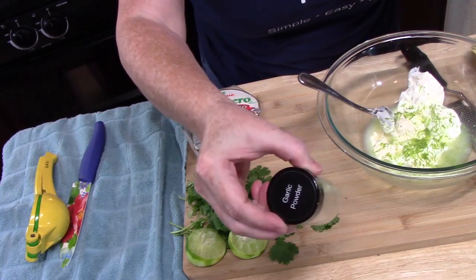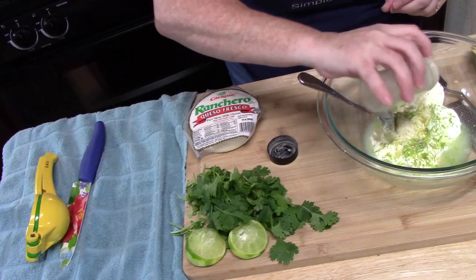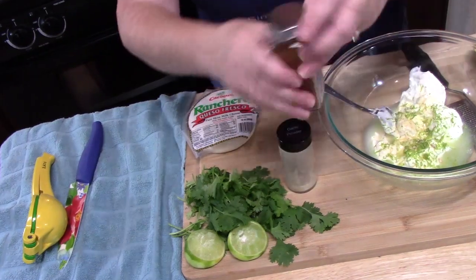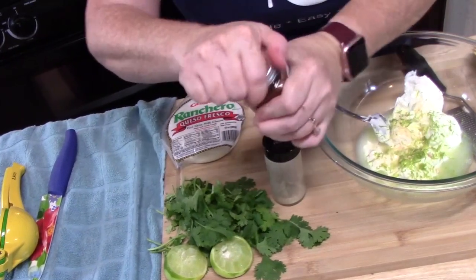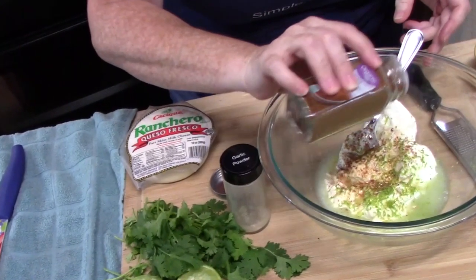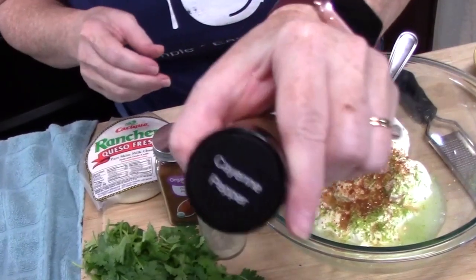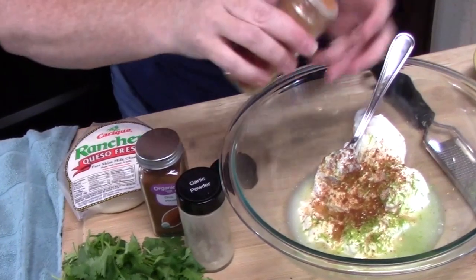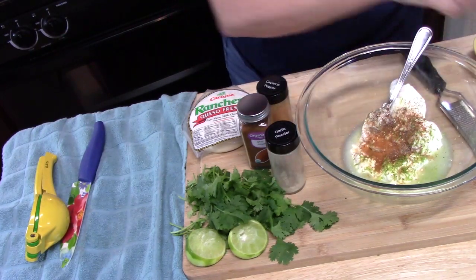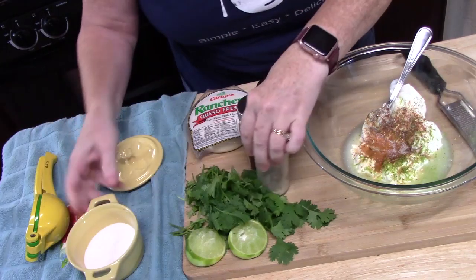I've got some garlic powder — about half a teaspoon — which will really complement those flavors. Then some chili powder, also about half a teaspoon. We're going to mix this up and determine what other flavors we want. For just a little kick, I've got some cayenne pepper — just a pinch, not very much. We're going to taste the flavors after. I'm going to add a little bit of pepper and some salt.